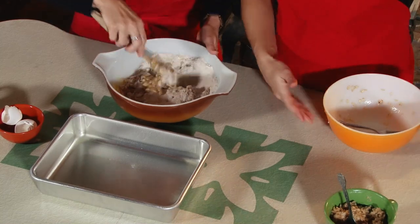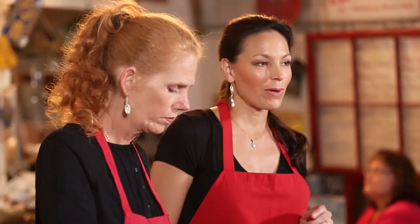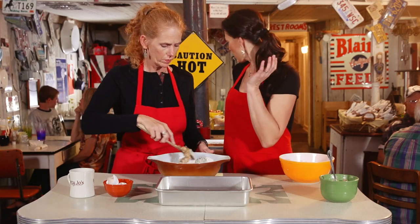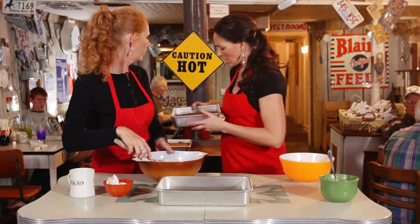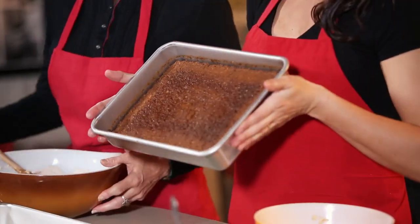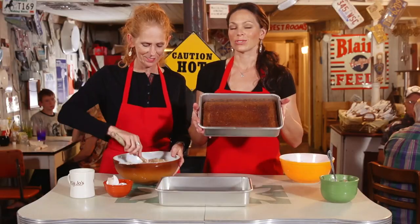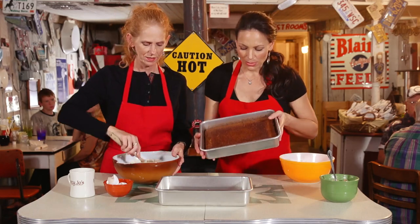It's really good. Then you're gonna heat your oven to 350 and bake it in a sprayed 9x13 pan for about 35 minutes. Once you bake it, this is what it's gonna look like — it's gonna have a nice brown consistency. This is gonna fill your kitchen with gorgeous smells.